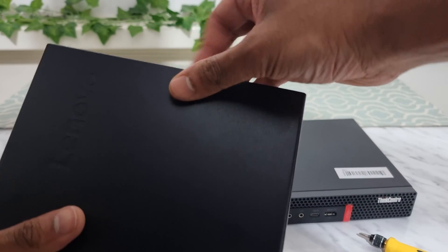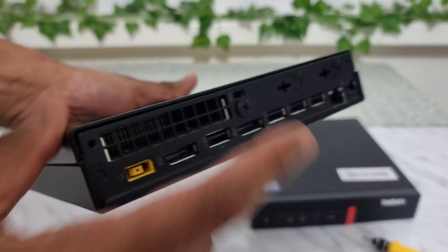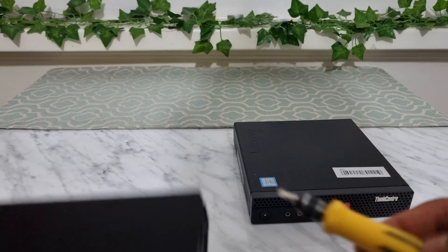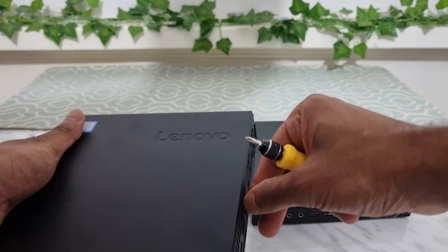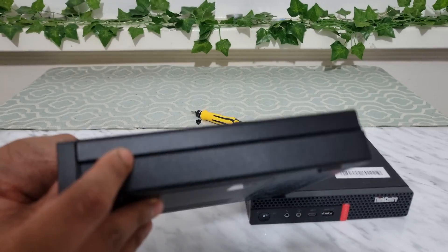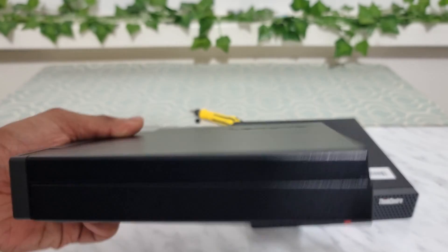With all Lenovo machines, particularly the micro ones, the way you open it is there's a screw at the back. You just unscrew it with a Phillips screwdriver. When you open it, the top portion of the PC should just slide right off.